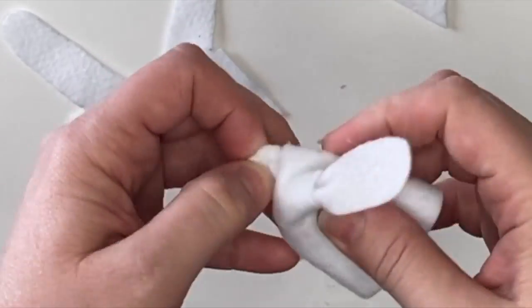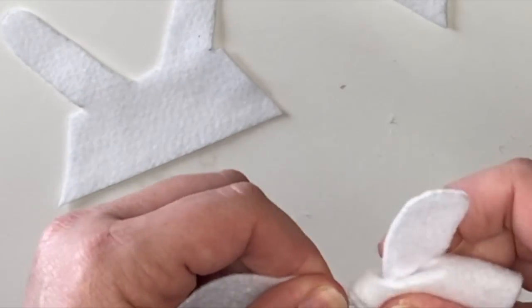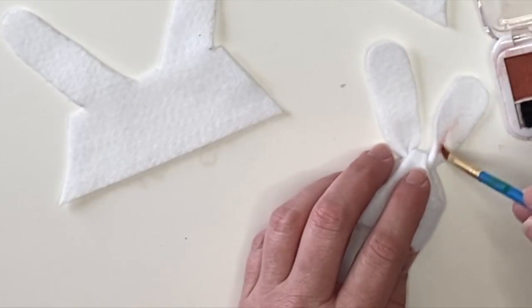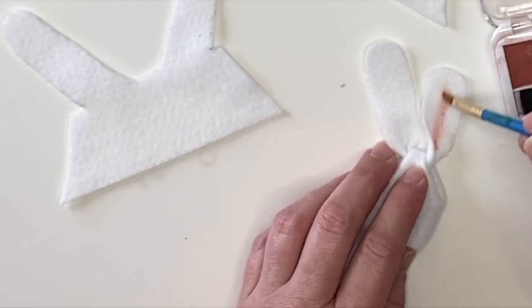After you have everything tied off, you're going to glue the tabs together and then knot the ears at the very top. This is premium felt — it won't stretch. Before you secure everything down, we're going to add a little blush to the inside of the ears to give it a little fun dimension.